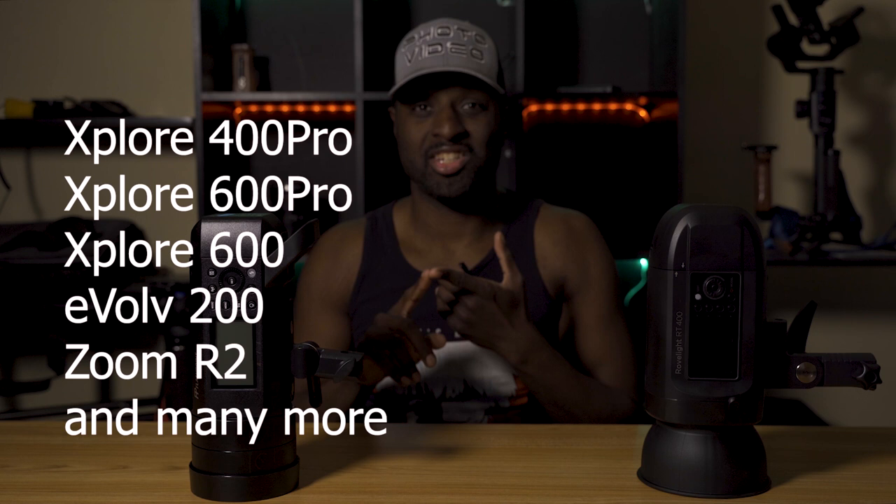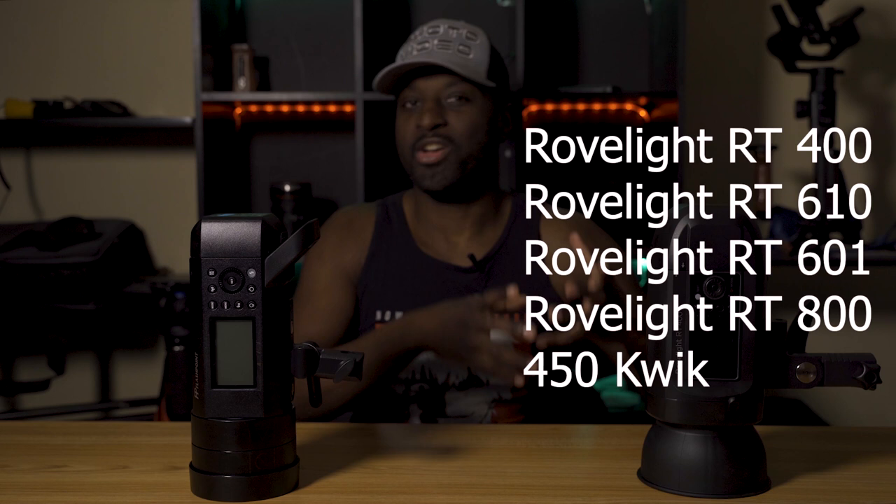One thing I'll touch on is that the Flashpoint or Godox ecosystem is much bigger than the Orlit's. With the Explore 400 Pro, they also have the 600 Pro, the 600, and the AD200s — small and compact lights — and all these work seamlessly together on the same frequency. On the Orlit side, you have the 400, 600, 601, and 610, but not as many smaller flashes, which is important for me especially when traveling. I see the Godox ecosystem as being way more beneficial for what I need.